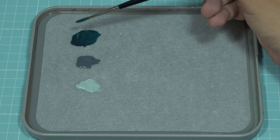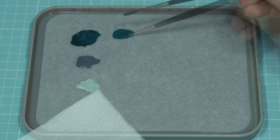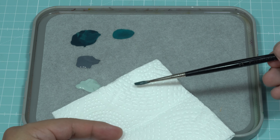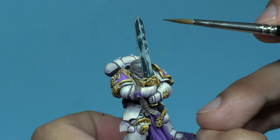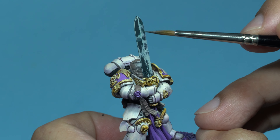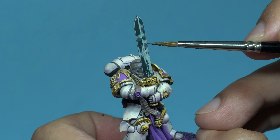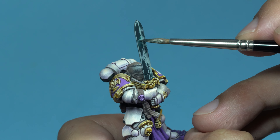Now, I prepare a glaze by mixing 50% Dark Sea Blue and 50% water. Before using it, I remove the excess paint on paper. I apply it with very light pressure, starting in the areas of highest light and ending in the shadows. This step will allow me to smooth the transitions between the different tones and reduce unnecessary contrasts in the highlights.